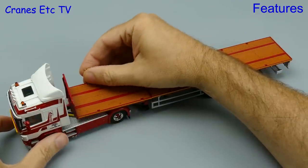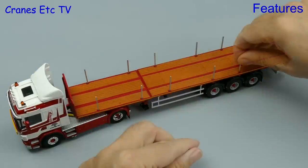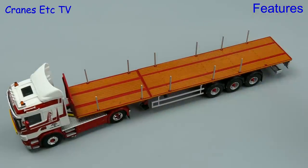Another optional feature on the trailer is to add the deck posts. These are metal and push in place, and on the review model at least they were a very good fit.